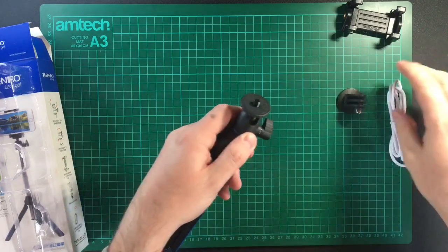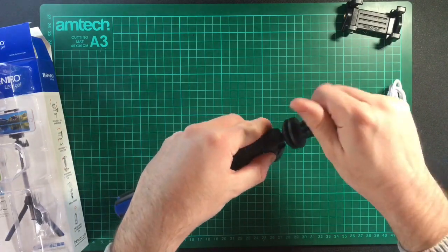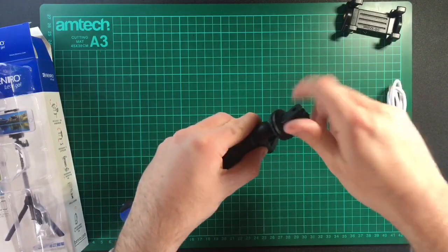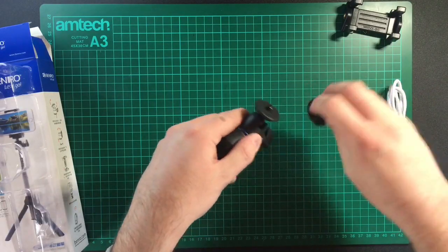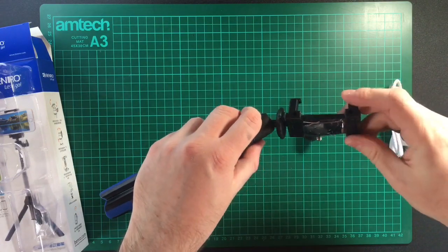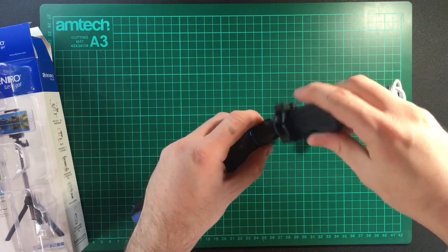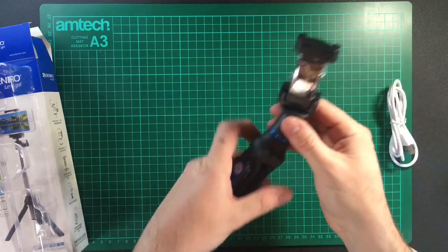You can attach a GoPro using the supplied adapter, or you can attach a phone — which is the main aim of the product — or even a small camera if you want to.